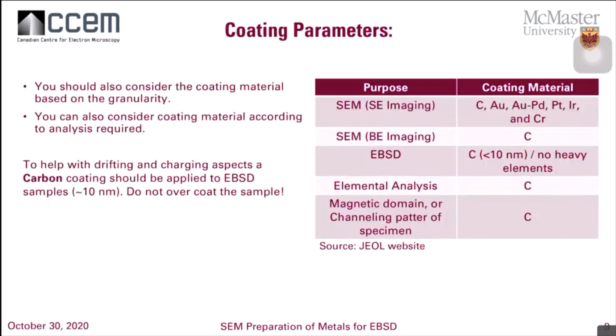A lot of people don't tend to consider coating as a big deal for EBSD, but you don't want to overcoat the sample. You pretty much only have one coating material to work with for EBSD, and that's carbon. It doesn't disrupt the volume density of the sample or obscure anything we want to see, unless you coat more than 10 nanometers. So don't overcoat the sample. Just to remind you, there's still a variety of coating materials you can use for different applications.